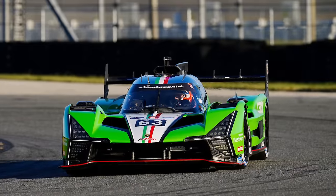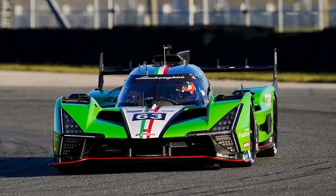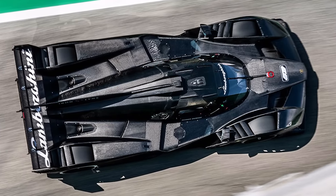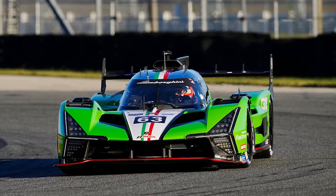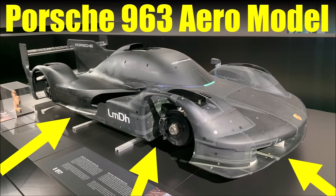Let's start at the front, where we see a very different concept. Lamborghini uses a large front wing element and they decided to use a rear wing flap as the adjustable element to fine-tune aero balance. That means they only have a single front wing element without a flap. Have a look at my video about the Porsche 963 wind tunnel model to see which trick Porsche used here to increase downforce.